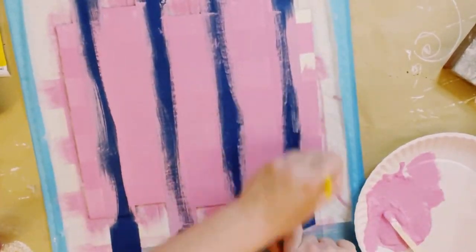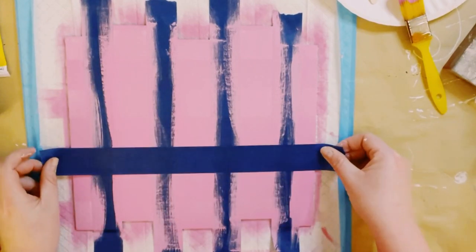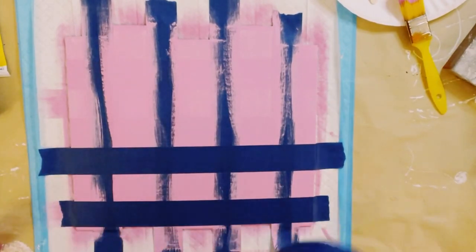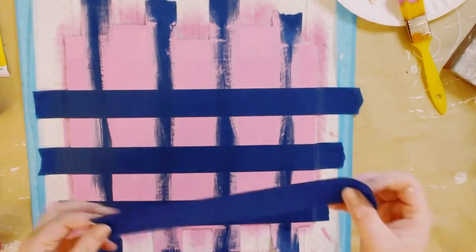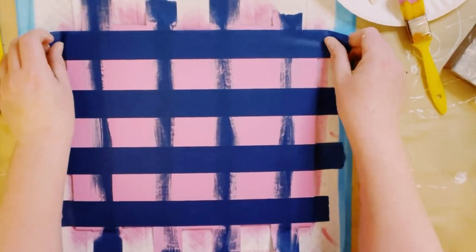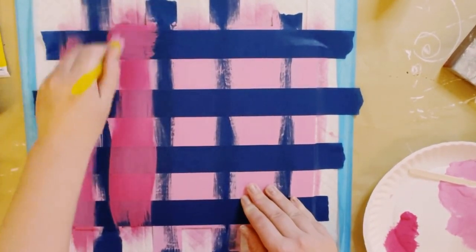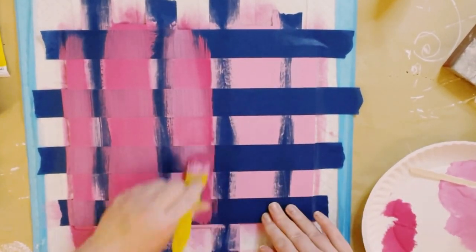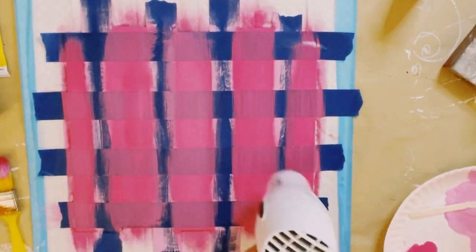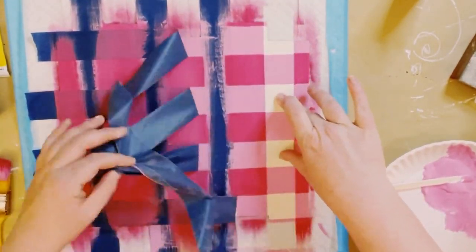Let this part completely dry, and for this part you don't want to peel off that blue painter's tape — leave it on. Go over the sign again where we had originally put down the blue painter's tape the first time. Then I'm just going to use the pink acrylic paint straight out of the bottle and go over that sign with the straight pink. Let that completely dry and then go ahead and peel off the tape. Now you're left with this awesome pink buffalo check background.